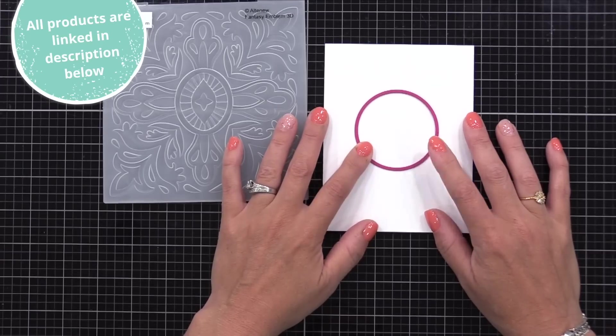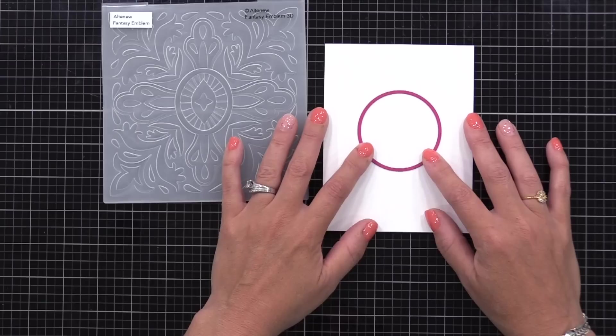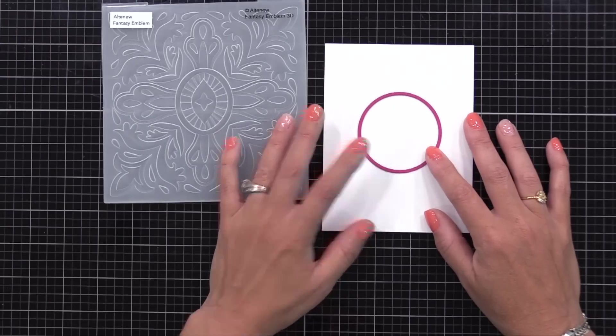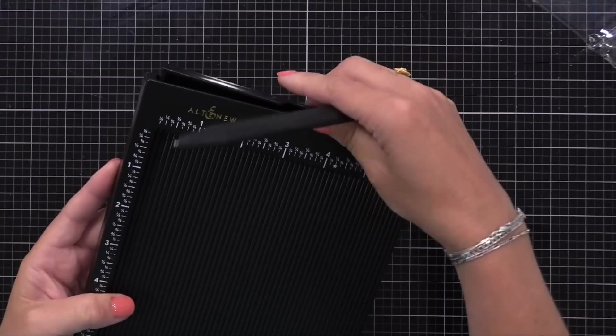I have a piece of white card stock that is four and a quarter by five and a half inches, and I want to die cut a circle right at the center. I'm going to show you how I create a template that helps with getting the center point on a card, and I can use it over and over.